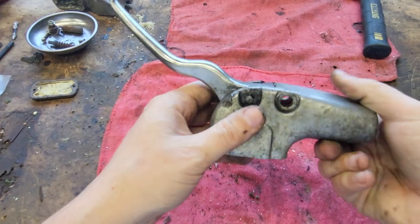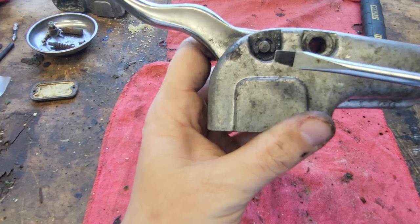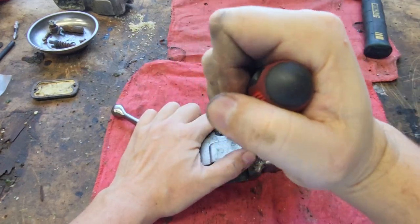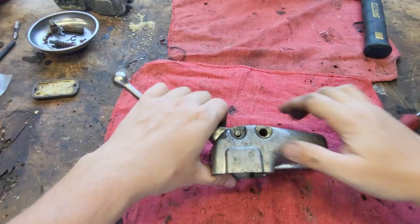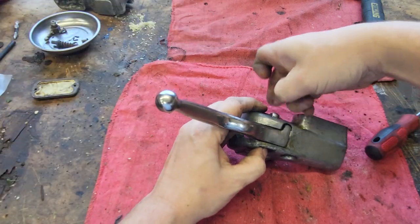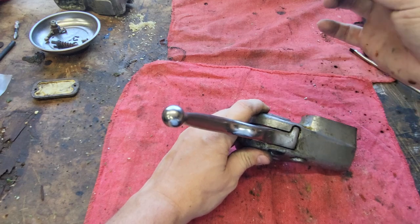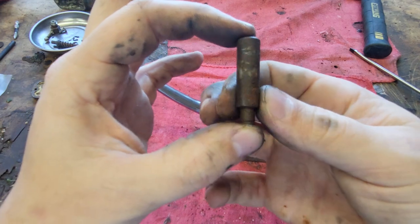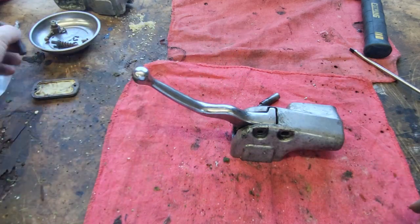Alright, so next thing we need to do is get the handle off. The way you do that is you take a screwdriver — you see right here — there's a little C-clip, Jesus clip, whatever you want to call it, and we're just going to pop it off. There are correct tools for these, but it comes off easy enough. This one is greased, so I can give it a screwdriver push and pull it out. This is how it'll be if you're doing this on a running bike. If you do it on one that's sat, it might look something like this — in that case, I just use a punch and a hammer on the bottom side and power that son of a bitch right out.